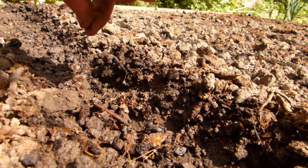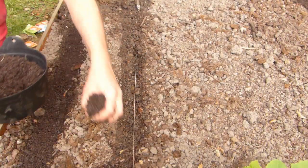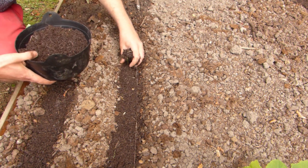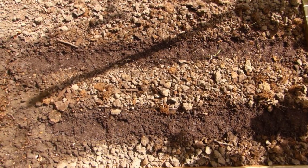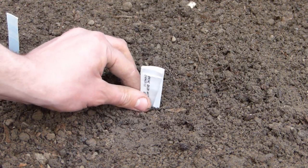Sow the seeds thinly along the rows, then pinch the drill closed to cover the seeds. Alternatively, backfill the rows with potting soil. This is useful if your soil isn't as fine and crumbly as you'd like at sowing time, and also helps rows to stand out clearly from the surrounding soil for the purposes of weeding. Once you're done, label the rows and water thoroughly.